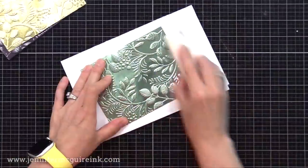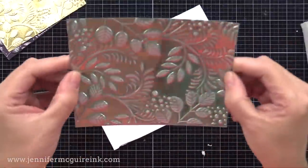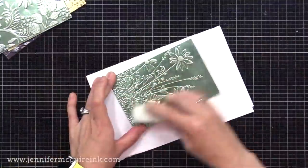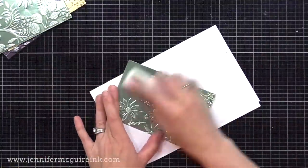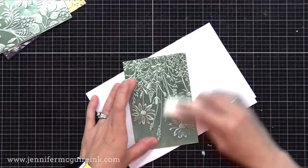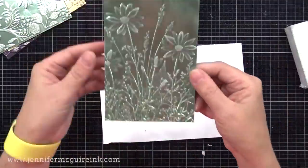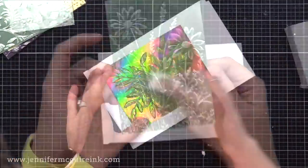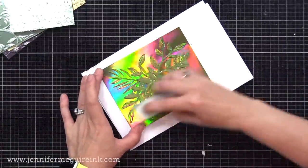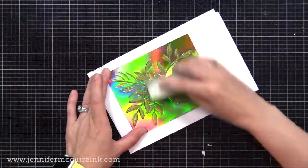I really like the results, especially with the Tim Holtz metallic cardstock. One of the reasons I really like his shiny cardstock is it's shiny but not overly shiny — it's not like a mirror. You don't see your reflection in it, you just get that beautiful shine. And you can see how nice it is even when you sand this detailed background. You can also use the sanding block and sanding technique on other cardstocks such as iridescent or holographic cardstocks.